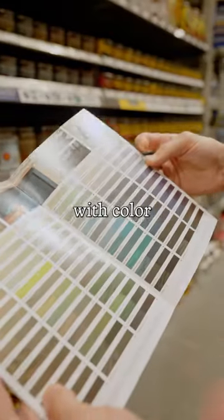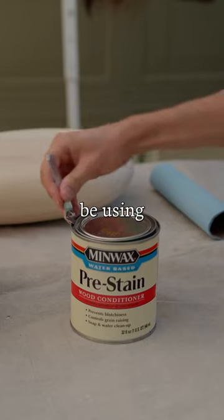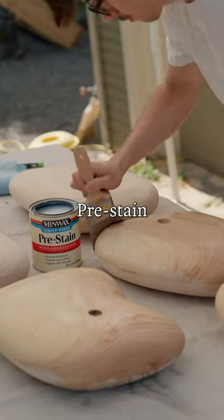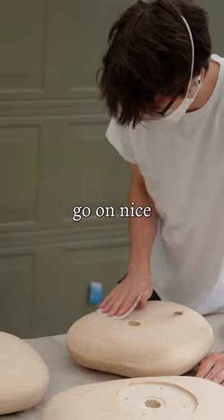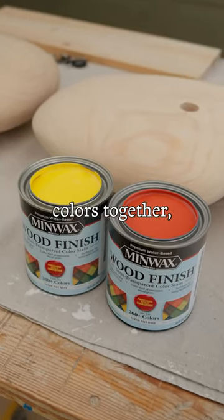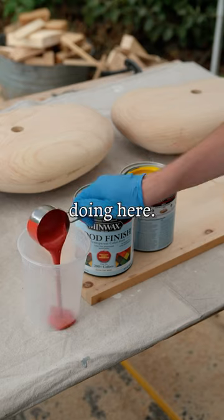I wanted to experiment with color in this project, so I'm going to be using some Minwax water-based color stain. I use this Minwax pre-stain conditioner which helps the stain go on nice and evenly. The thing I love about these stains is that you can mix two different colors together, which is what I'm going to be doing here.